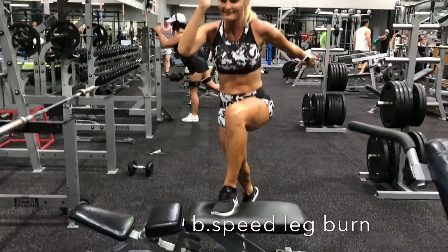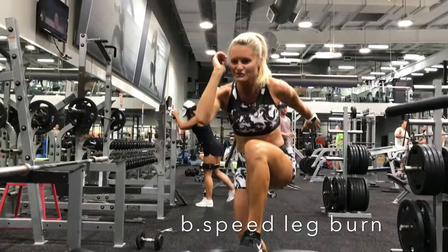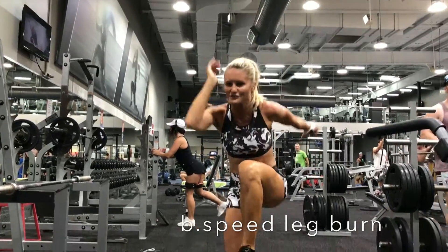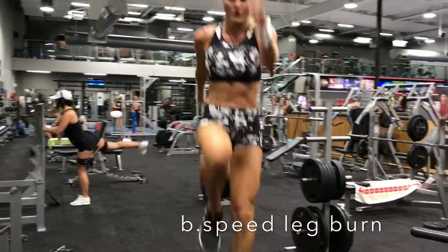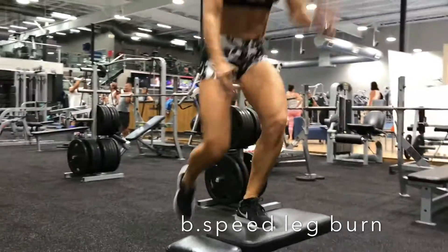Starting from a single leg lunge, driving that knee forward up high at the top. Drop back low and pause. You've got 12. You should be able to feel straight away that burn through your quad, inner thigh, and glute. Let's go.